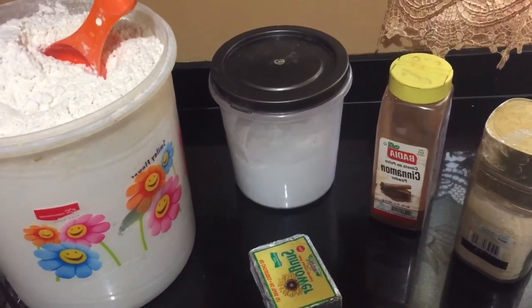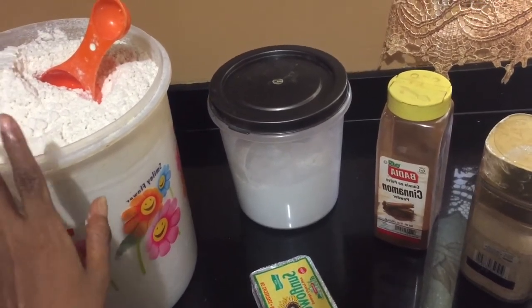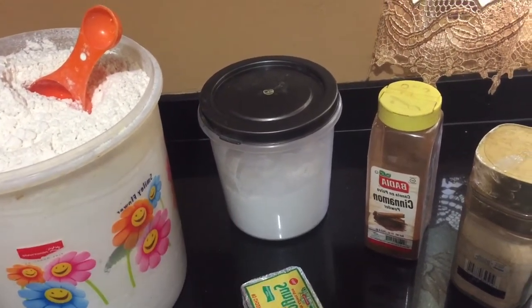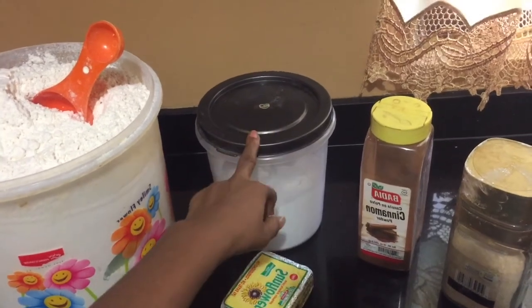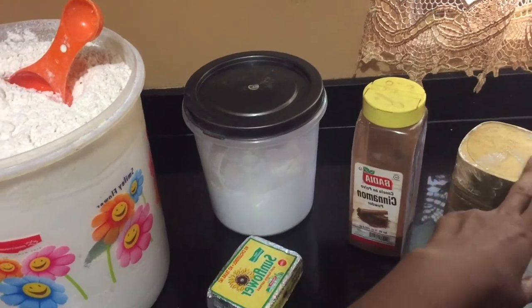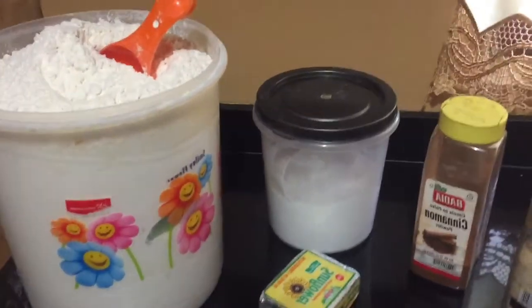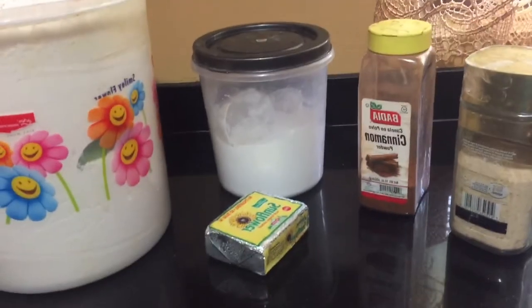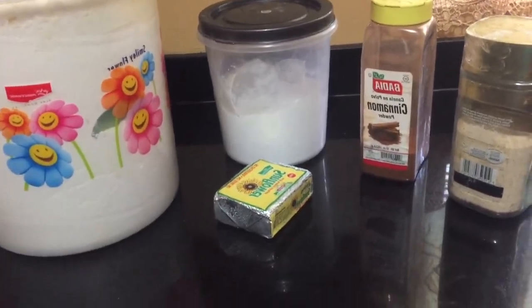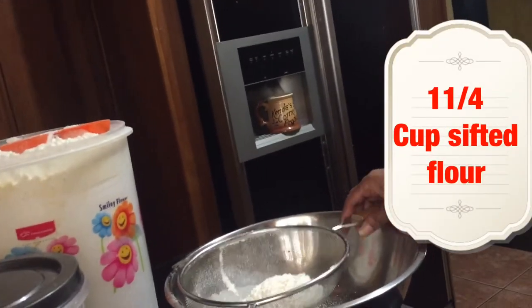Let's get into all of the ingredients. Flour — going to sift the flour. Going to use some sunflower oil, just to butter it after it's baked. Powdered sugar, cinnamon. You could use normal sugar — not an issue — but I'm using powdered sugar for this, and I also did some with regular sugar.